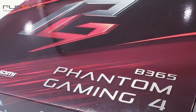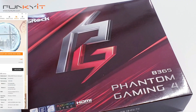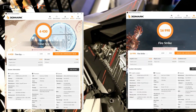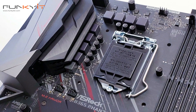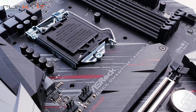Overall, the ASRock B365 Phantom Gaming 4 is a good all-rounder. It performs as I expected, producing decent scores in all of our benchmarks. The B365 chipset is made using Intel's 22nm fabrication process, as opposed to the 14nm used for its predecessor, the B360. So are there any real differences? To be honest, there's none that I can see — it's just a way for Intel to free up some capacity for 14nm production.